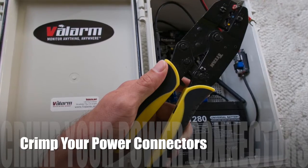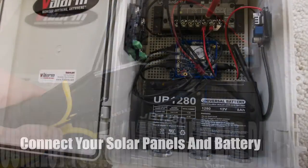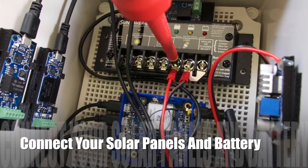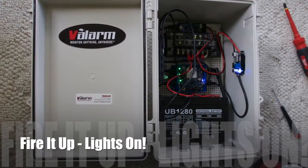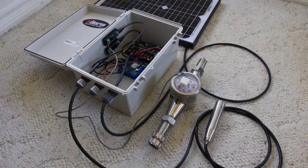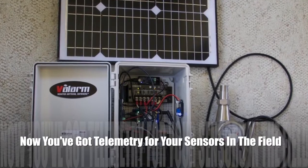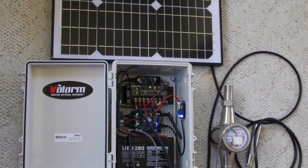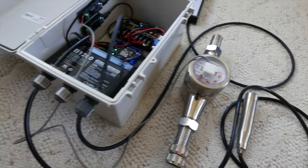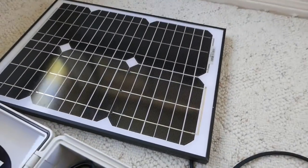Crimp wires to connect your step-down power converter to the load part of your solar charge controller. Then crimp and connect the wires to your sealed lead acid battery and to your solar panel that's outside of the box. Connect your sensors like the flow meter and pressure transducer. Once everything's screwed down, fire it up. You'll see the various lights turn on on the sensor hub, the sensors, the power converter, and the solar charge controller. Verify your solar charge controller says battery is charged and green, and that your solar panels are properly connected and charging your battery.